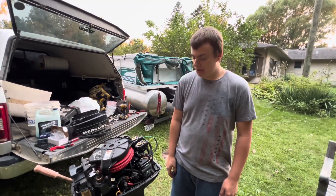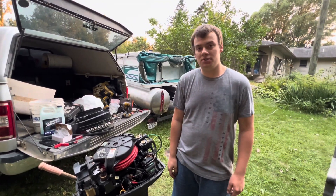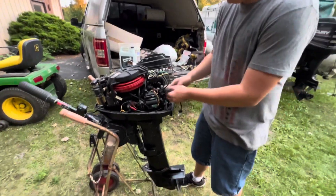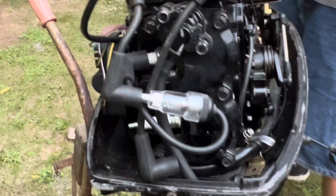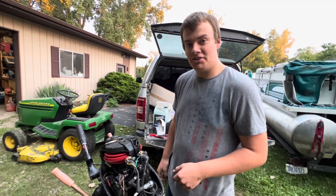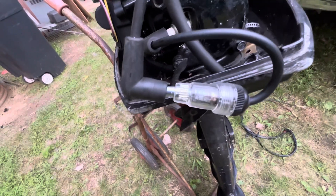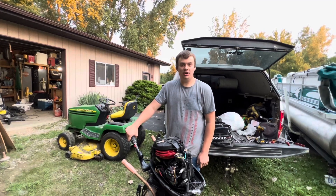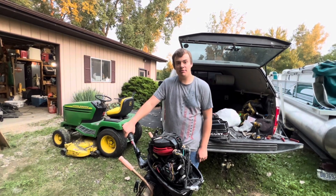Now I'm going to go ahead and spark test both cylinders to see if we got spark back. Got my handy dandy little spark tester here. That cylinder there has good spark — now I'll test the bottom. There you go, we got good spark on both cylinders. I think we'll go ahead and put it in a barrel and see what happens.